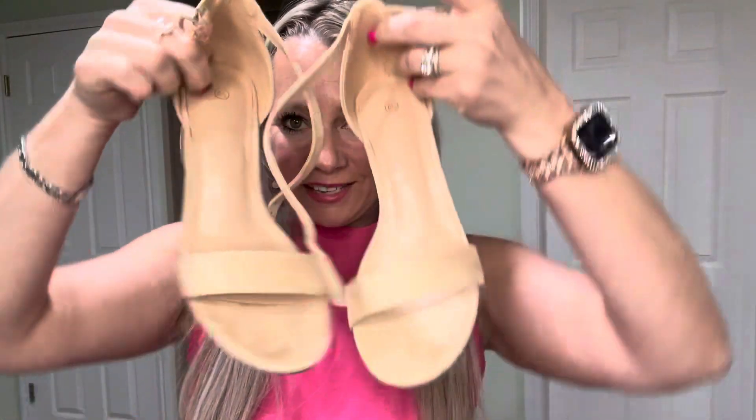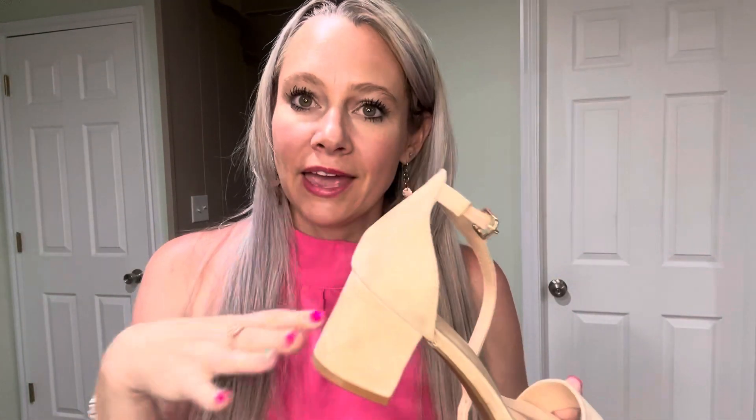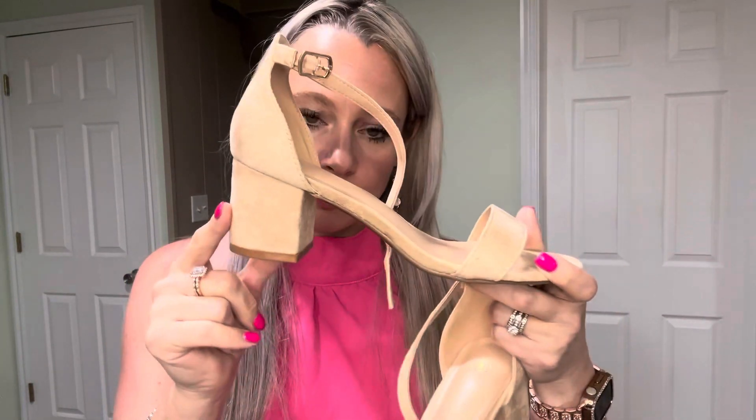I got these sandals, or heels, from my husband as a gift, and I was really excited about them. I can't do a super high heel because I hurt my back a few years ago, so I need a lower heel. This is like a two-inch heel, which is perfect for me.